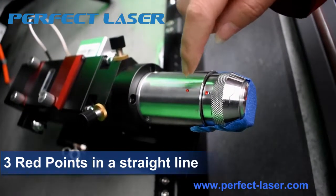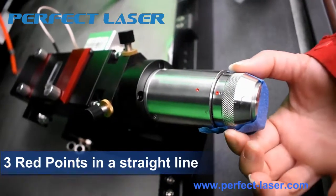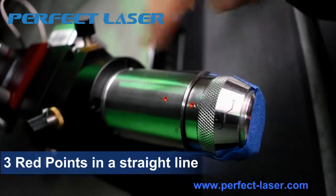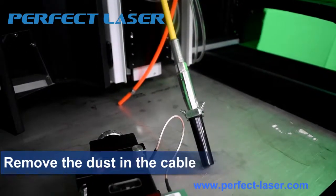If these three red points are not at one line, you can twist this part to make sure these three points are at one line. Then connect the cutting head firstly.